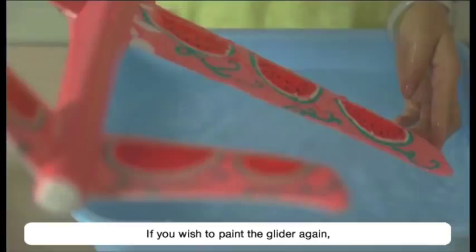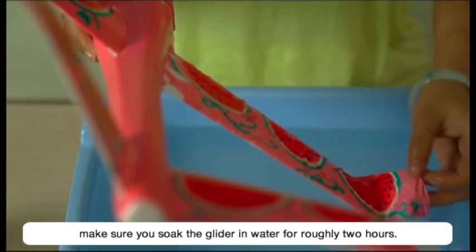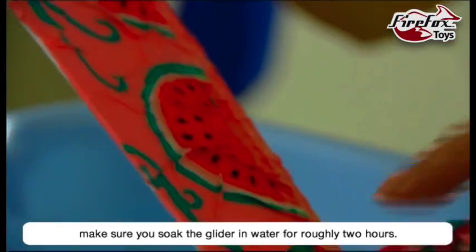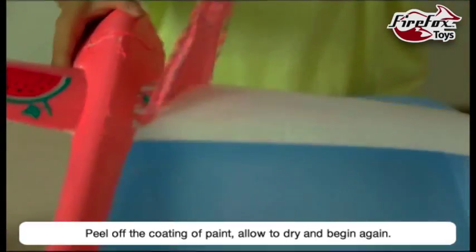If you wish to paint the glider again, make sure you soak the glider in water for roughly 2 hours. Peel off the coating of paint, allow to dry and begin again.